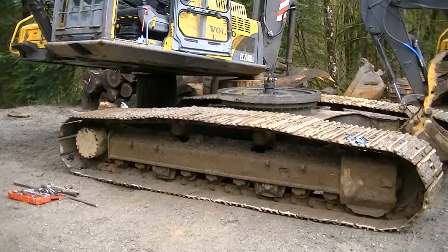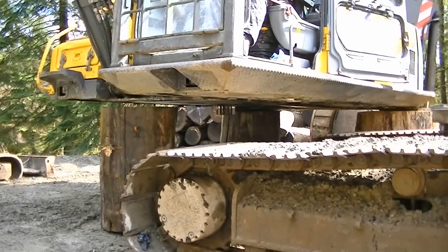And that should be good. Lower it back down, sit on blocks for a bit.